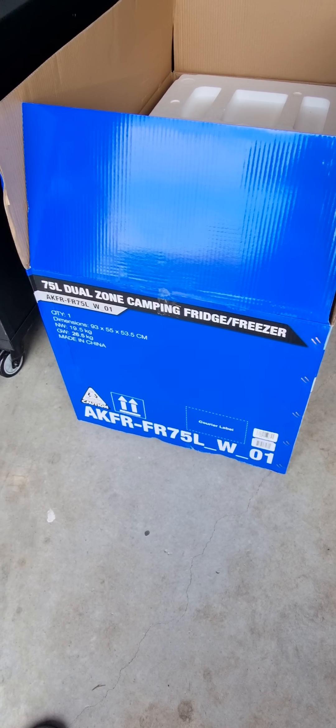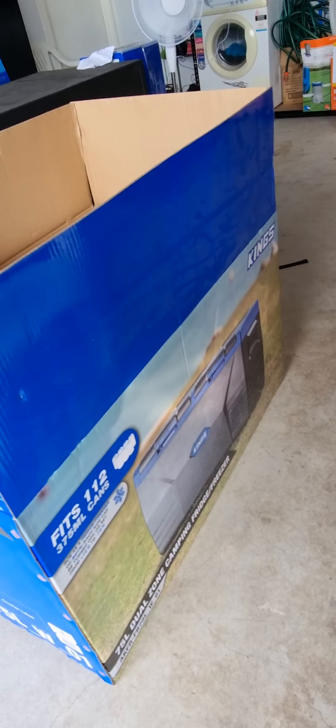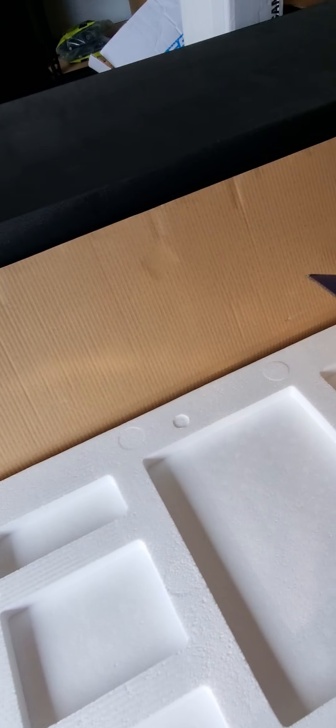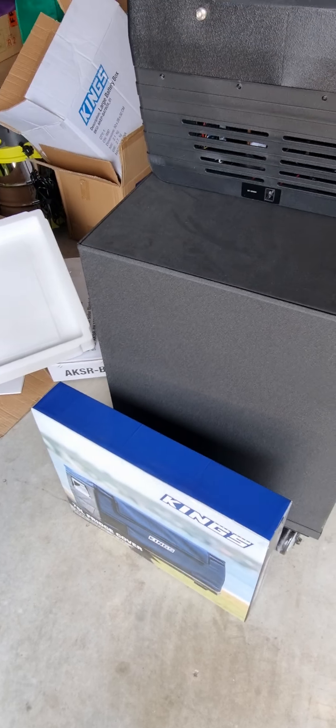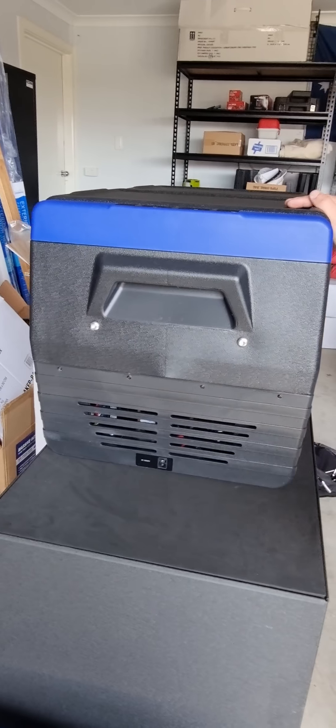So now we're going to do the unboxing of a 75 litre dual zone camping fridge freezer from Ventikings. It's gonna be fun trying to get it out. We've got down to the box, so let's just speed it up a bit.